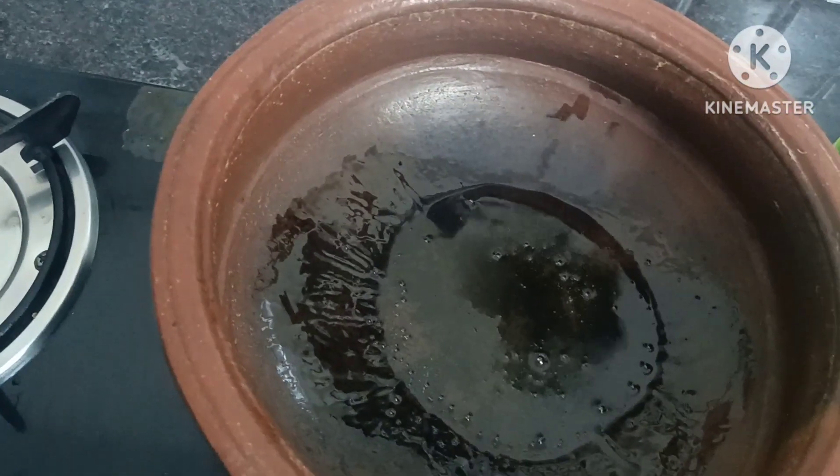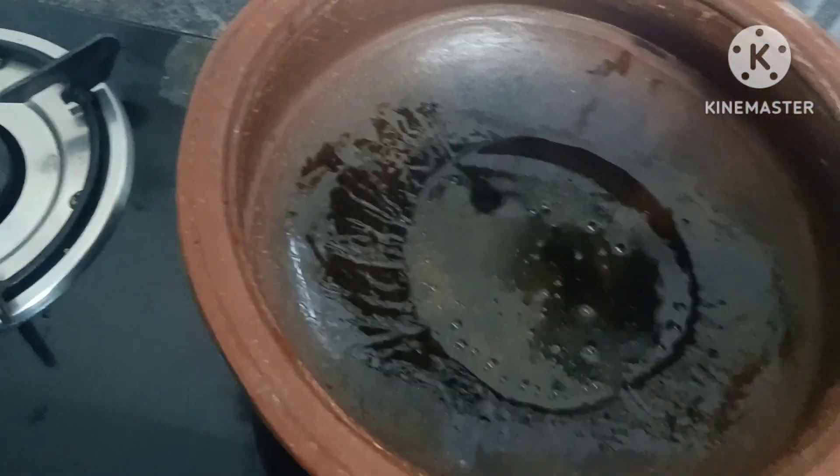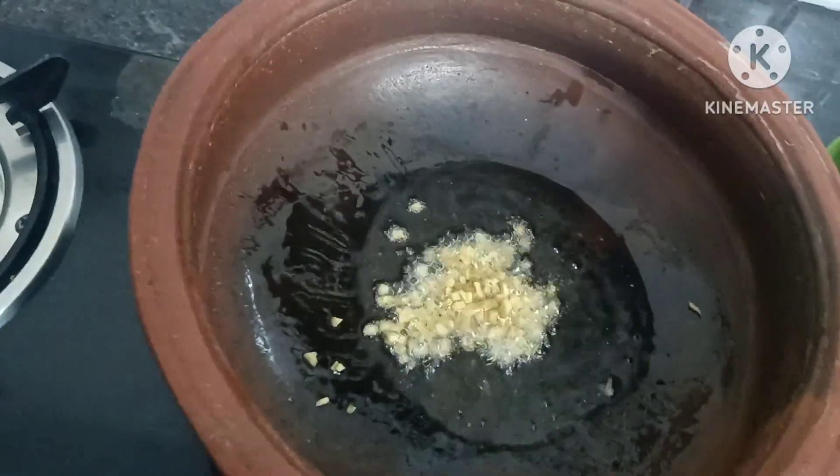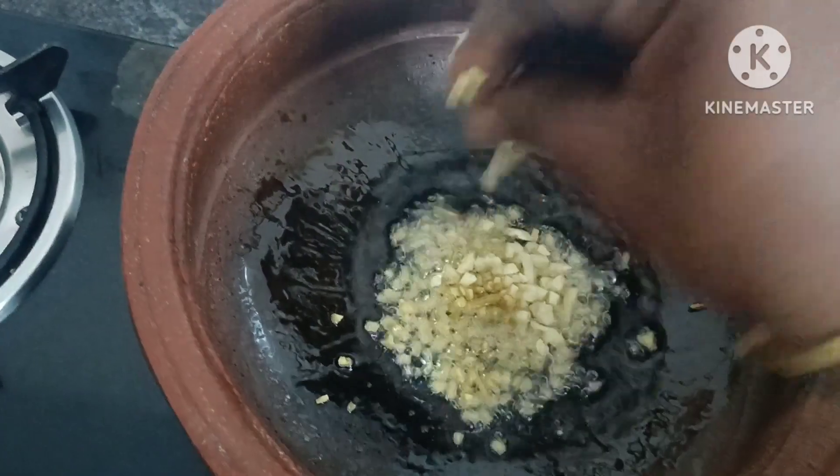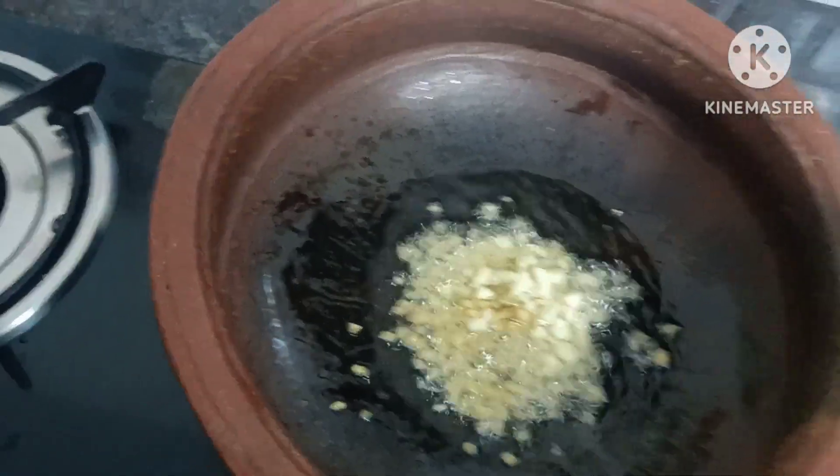I have a mix of onions in the pan. I will put the onions in the pan. Just keep the onions. I need an onion over the pan.